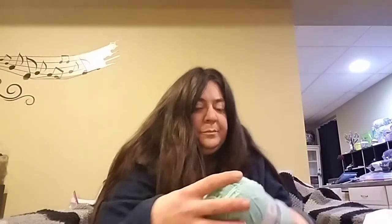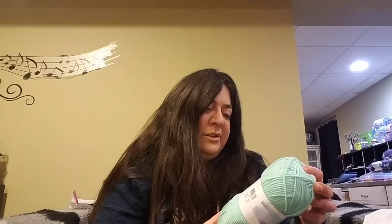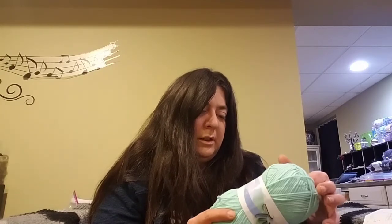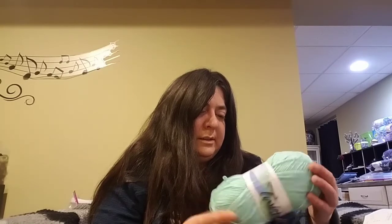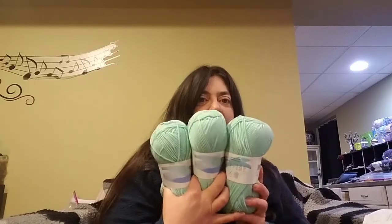I got three of the Twisted Jean yarn. I believe it's 100% acrylic. I don't know if the camera's going to pick this up, but it's like minty green and it's got a little twist of white through it — the camera's not really picking it up. I got three of those. They're 218 yards, 200 meters, I believe size 4. The color is not on the label but my invoice says Aqua — Twisted Yarn Aqua. Three of those at $1.99 a piece.